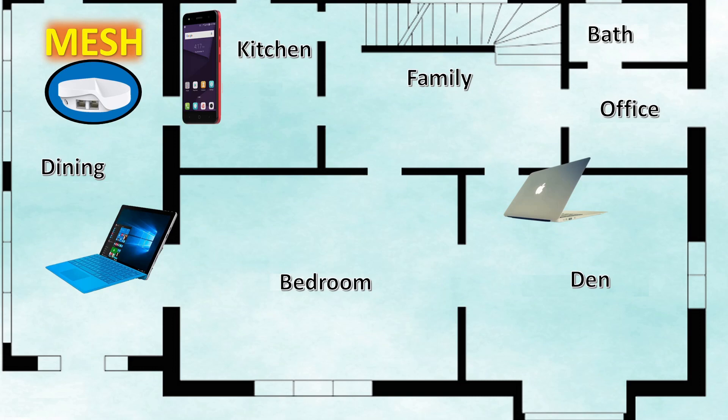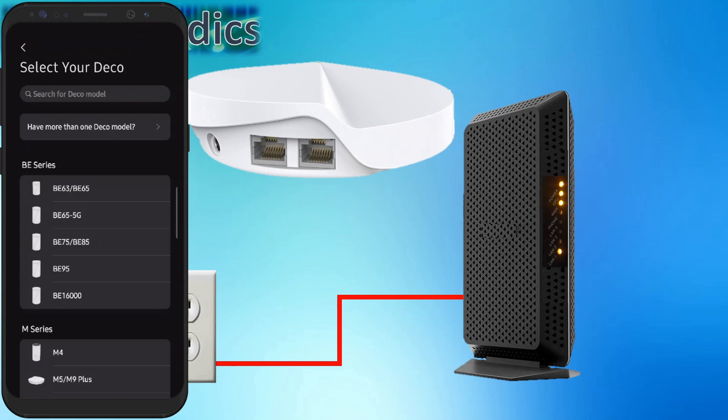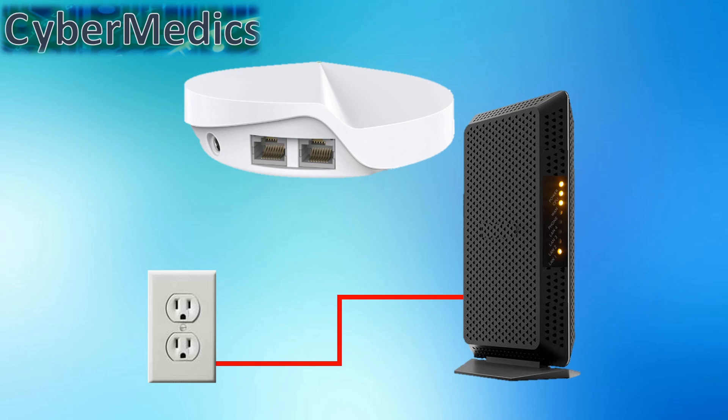This is why mesh routers are so popular. A mesh router, just like a central router, needs to be plugged into your internet modem. Later in the video we'll walk through the application and show you how to use this app. It's pretty simple — you just click the add button and select the M5. We'll walk through that in a little bit.